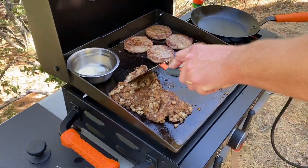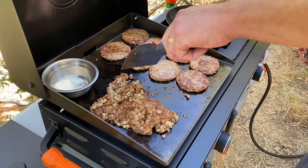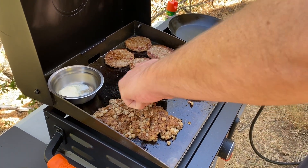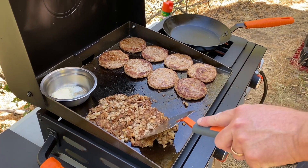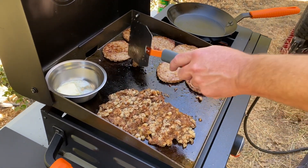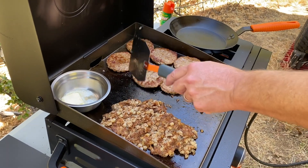The temperatures right now are set at a medium, medium-low I guess. Mostly because I want to make sure that the sausage is good all the way done. Even though they're pre-cooked, I want to make sure that they're warmed up all the way through.